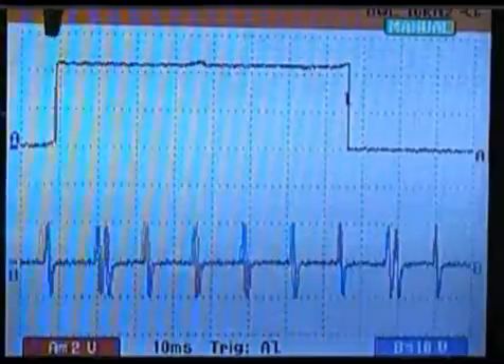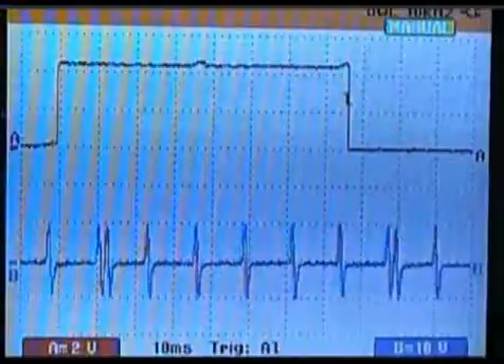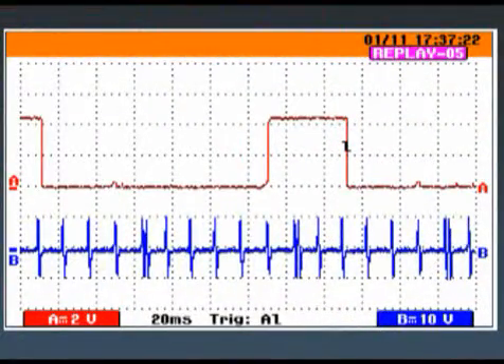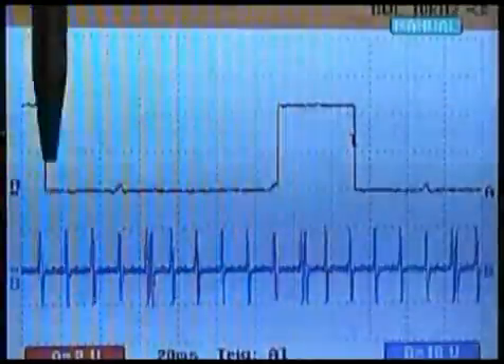Notice the 1-4 primary vent and 2-3 primary vent are both high — that is a good waveform. Here is a bad waveform: notice the 1-4 primary vent is high and the 2-3 primary vent is low.